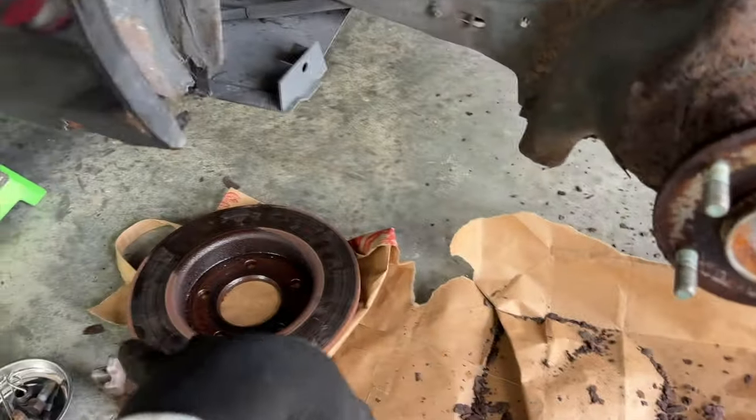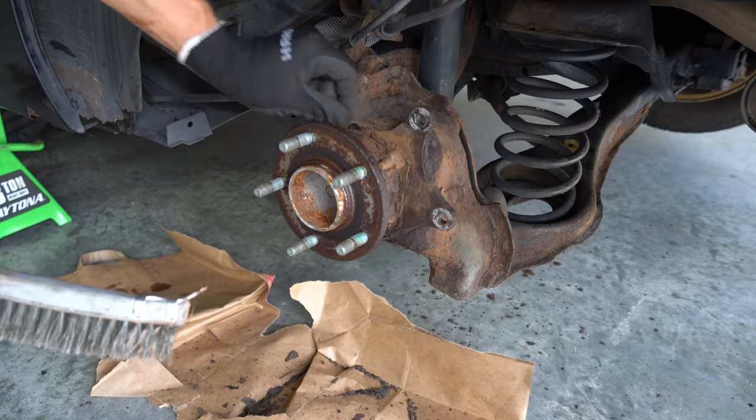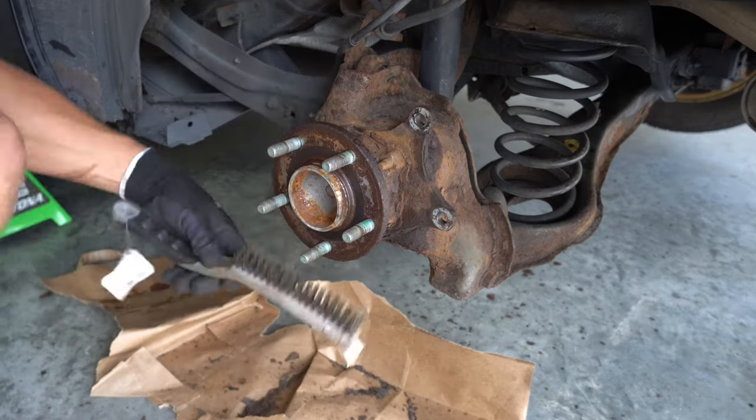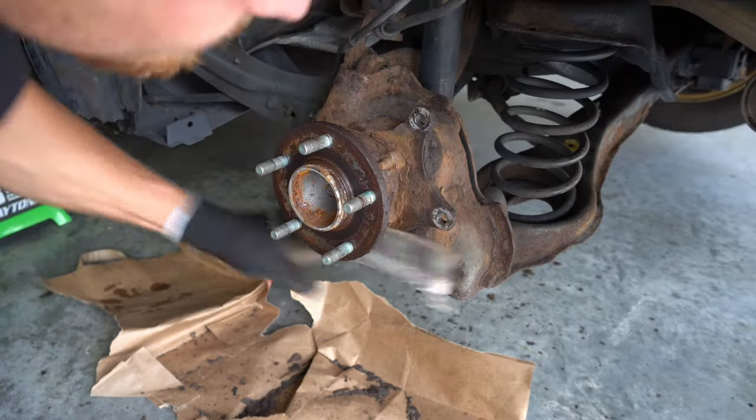Check it out one more time with that off — listen to it. Before we attempt to unscrew the wheel bearing bolts, it's a good idea to get the outer threads as clean as possible. Try to get off as much rust as you can.